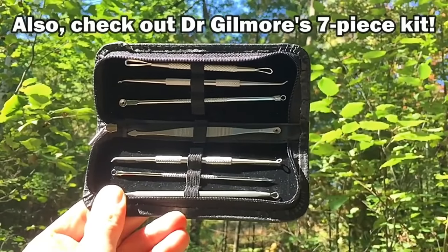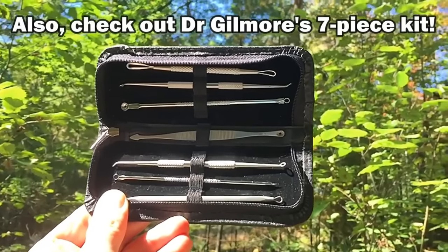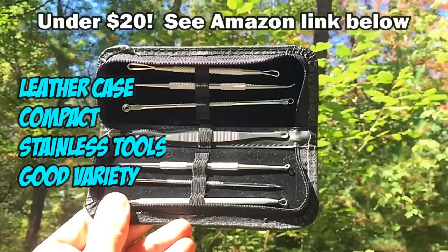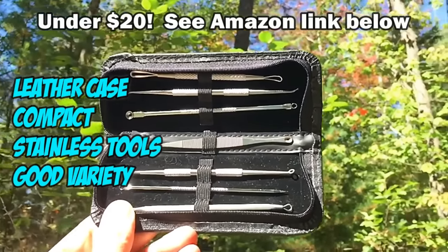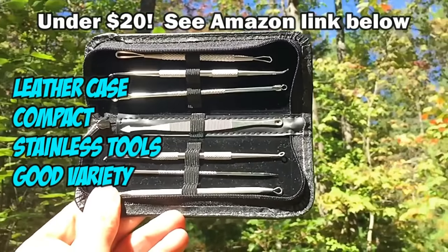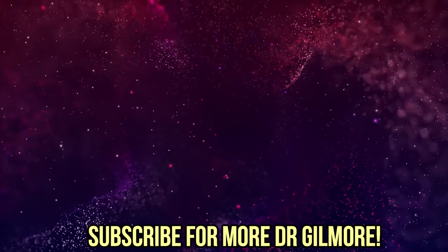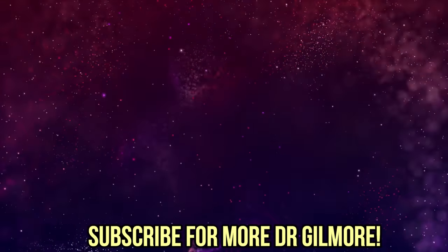Also, check out Dr. Gilmore's 7-Piece Kit, available on Amazon for under $20. It's got a leather case and it's compact in size, good for traveling. See link below.